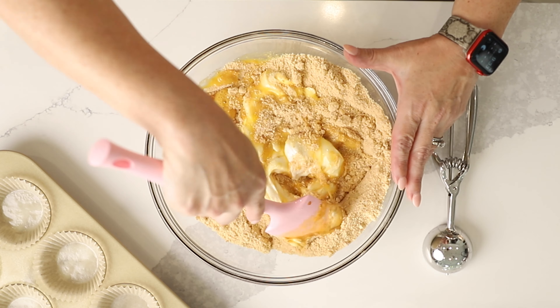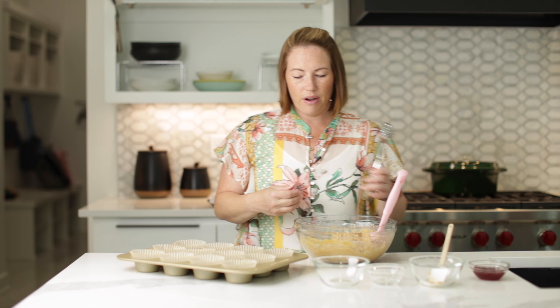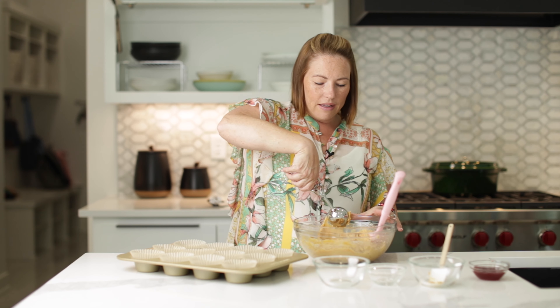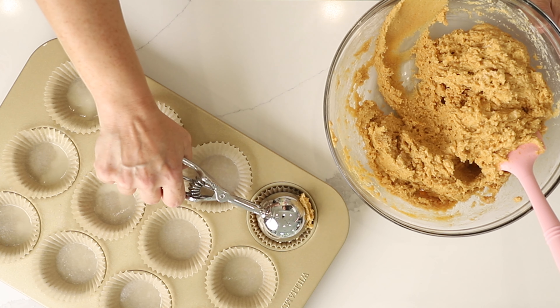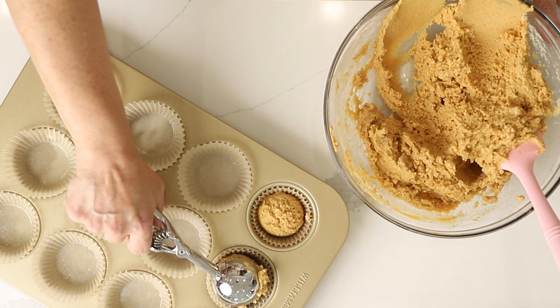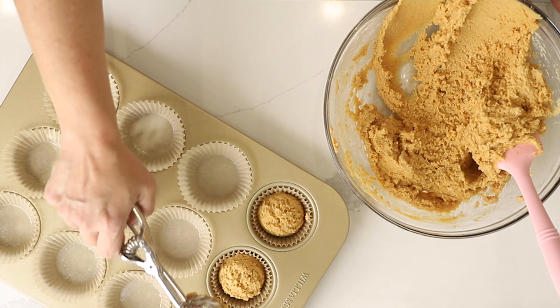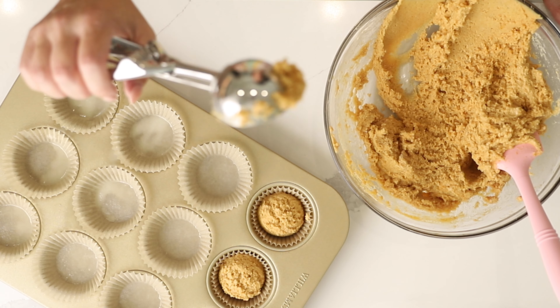We've got the peanut butter part of our muffins all combined. Now we're going to scoop it out into our muffin tin. I like to use one of these cupcake scoops or ice cream scoops — it makes the perfect portion. This one is three tablespoons or it might be a quarter of a cup.